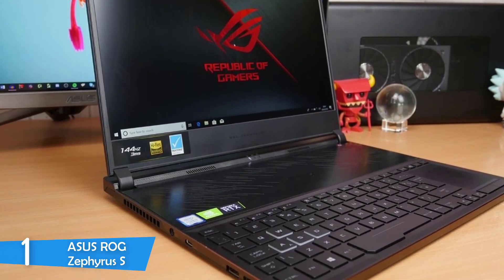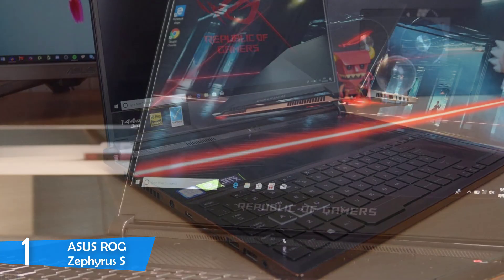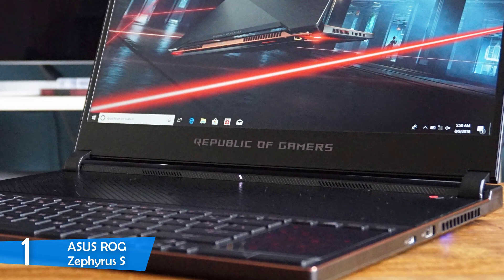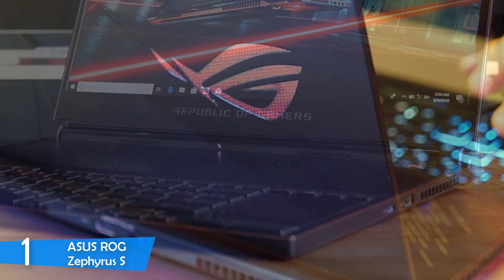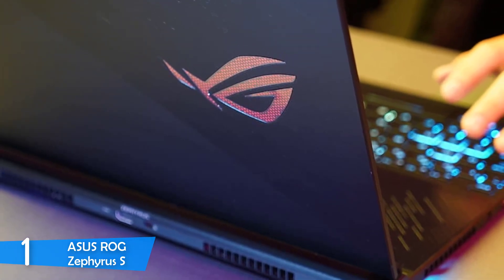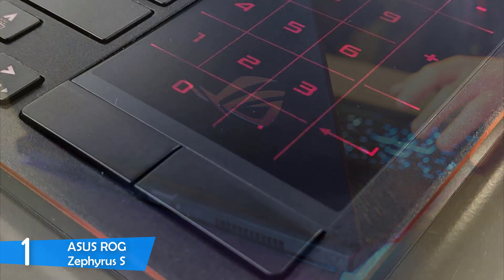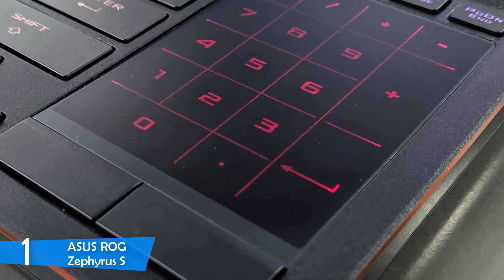This laptop is equipped with a 15.6-inch in-plane switching panel with a full HD resolution, a refresh rate of 144Hz and a response time of just under 3ms — for gaming, it doesn't get any better. The contrast is also exceptional, delivering excellent blacks and managing to reproduce 113% of the sRGB color space, which is marvelous. It produced a brightness of about 335 nits, which is higher than most gaming laptops.